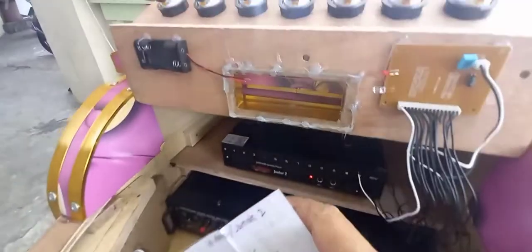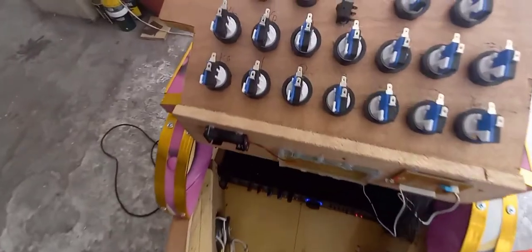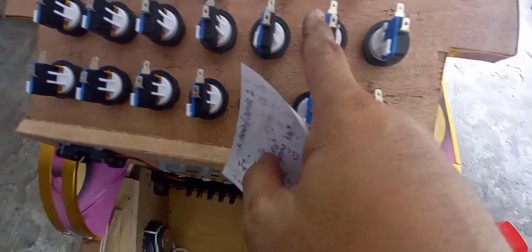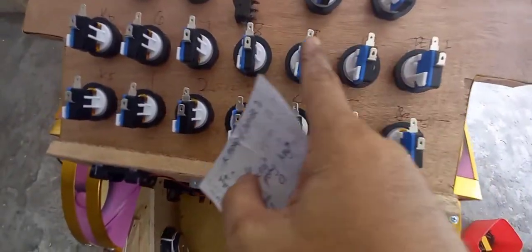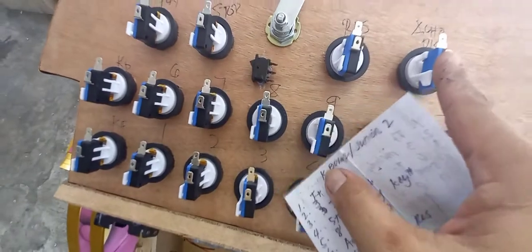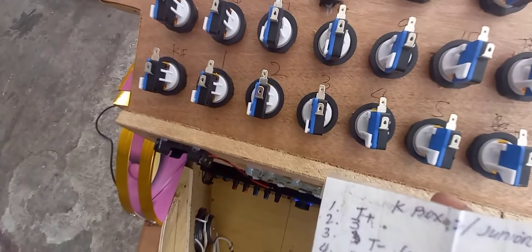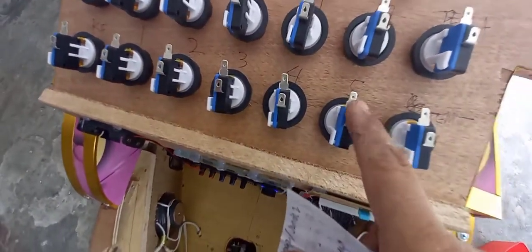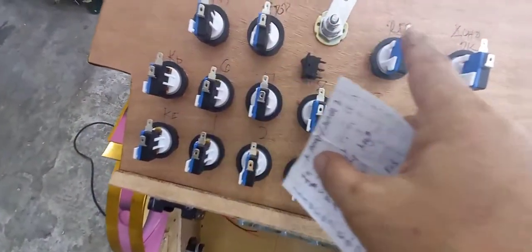Ang sekreto ko dito guys sa pag-wiring — itong 1 to 9 na to, kinukuni ko lahat yan dito yung sa gitna. Kinukuni ko yan — yung sa gitna lahat yung 1 to 9 na yan dito nakakunik. Pag nakompleto ko na yan 1 to 9, ang kasunod naman yan yung number 10 — dito na yung sa taas na pin hanggang dulo. Yan yung sekreto sa pag-wiring.